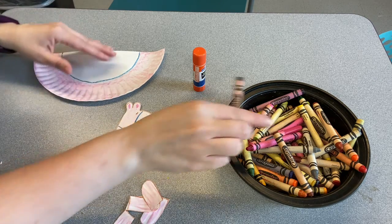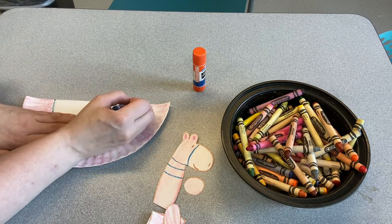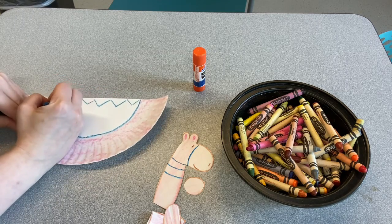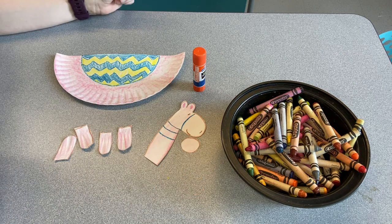Now we can color in this part. And this can look however you want it to. It could be polka dots. It could be stripes. I'm doing some zigzags, and I'm going to color this in. There we go — he is all set.